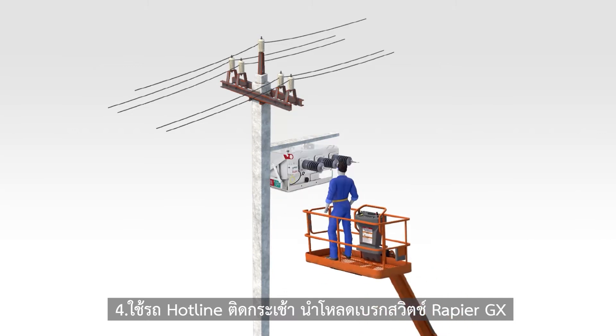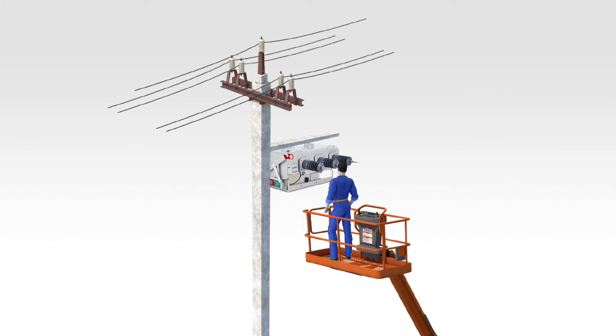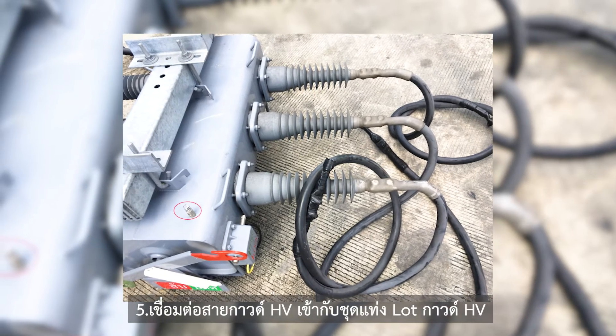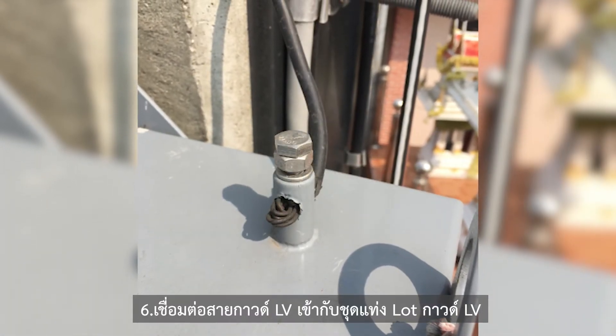Step 4: Use an electric repair hotline car to install the Rapier GX Load Brake Switch on the electrical pole, carried out by experienced engineers. Step 5: Connect HV ground to the HV ground rod. Step 6: Connect LV ground to the LV ground rod.